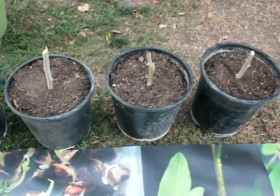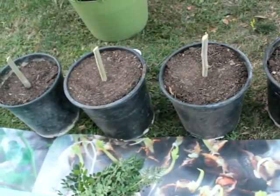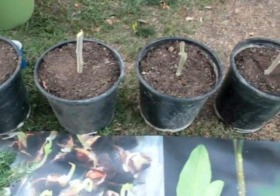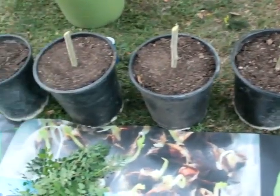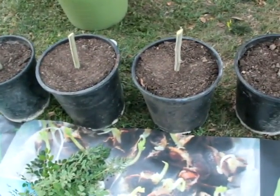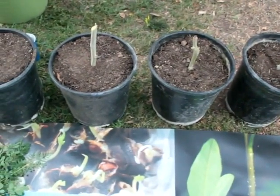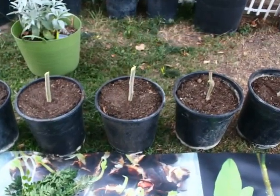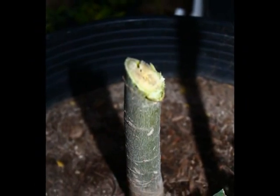Here we have the five cuttings put into five-gallon pots with prepared soil. We also dipped the ends in an organic root stimulator. So we are going to let them sit, water them, and just let them rest. We will come back with a new video showing how long they take.